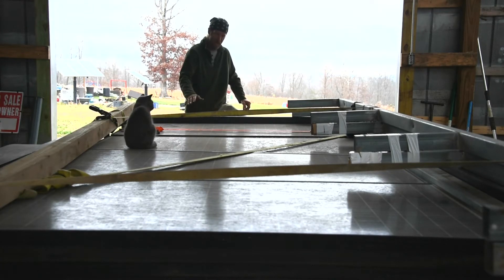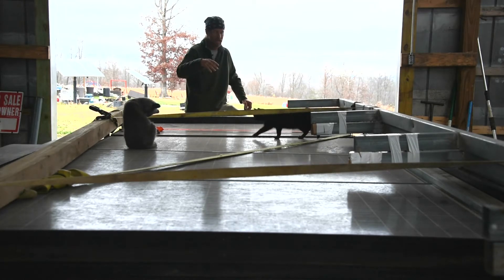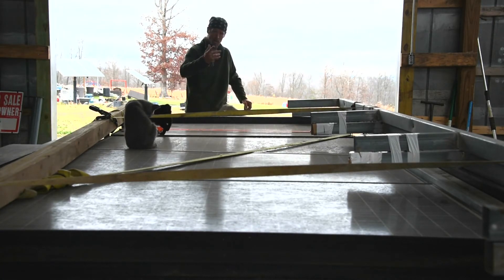We're gonna have to clean all these panels still yet. We're gonna stack them in a stall for now, and then I'm gonna have to pour some concrete footers for the ground mount system. All the cats are just curious, they're checking it out. But I'll be recording that the whole way. I didn't record the uninstall — I was gonna do a time lapse on that, but there's still a bunch of people around, and I didn't want to set my camera up in the way and have somebody trip over it or hurt somebody or hurt the camera.